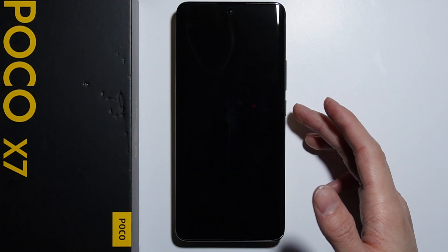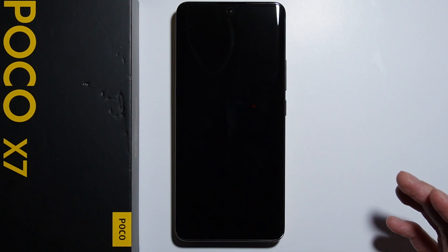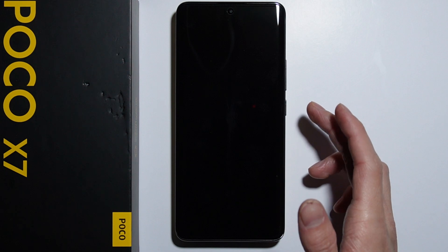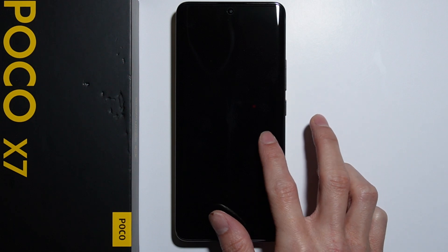After the phone shuts down, press and hold the power button to turn the phone on. Right after your POCO logo appears, you will have to wait five seconds before pressing and holding the volume down button.